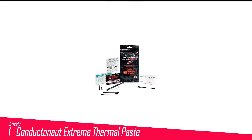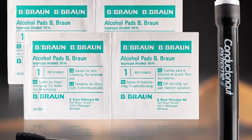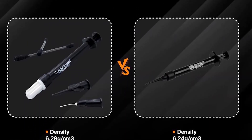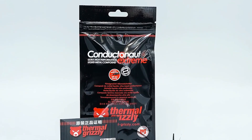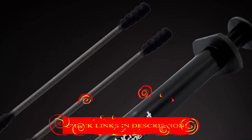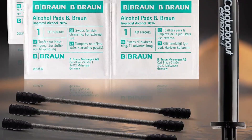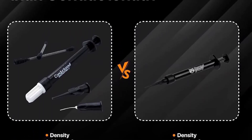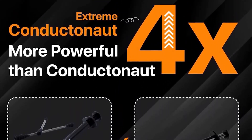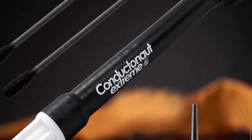Number 1 in my list is the Thermal Grizzly Conductonot Extreme Thermal Paste. In the world of liquid metal thermal compounds, the Thermal Grizzly Conductonot Extreme reigns supreme. This is the absolute best liquid metal thermal solution you can get, and while it's very expensive, it can dramatically drop your CPU or GPU temperatures compared to even the best regular thermal pastes. Another major downside of the Conductonot Extreme, as well as every other liquid metal thermal compound, is that you can't use it for extreme overclocking with liquid hydrogen and liquid helium, because metal freezes at sub-zero temperatures and becomes ineffective at cooling.